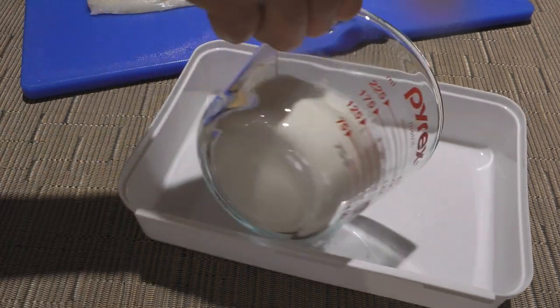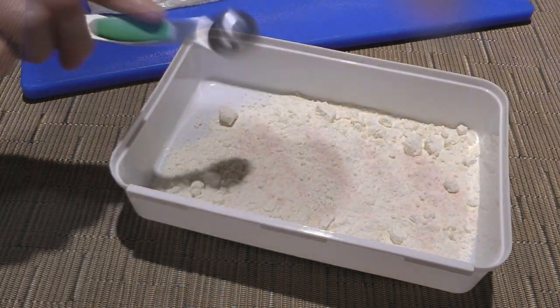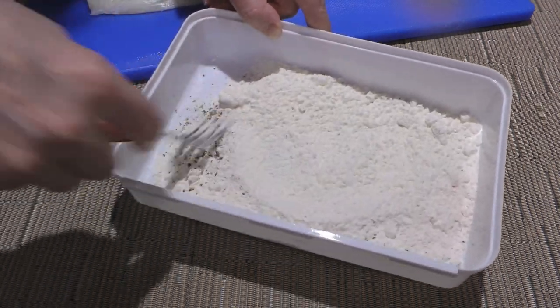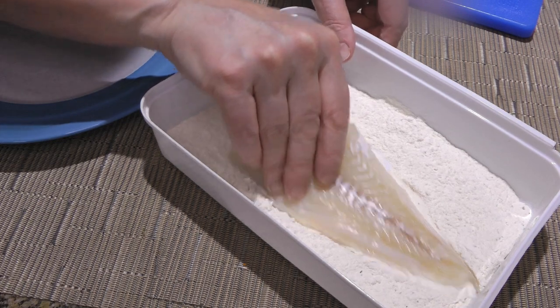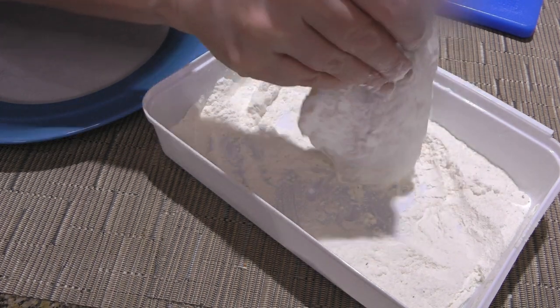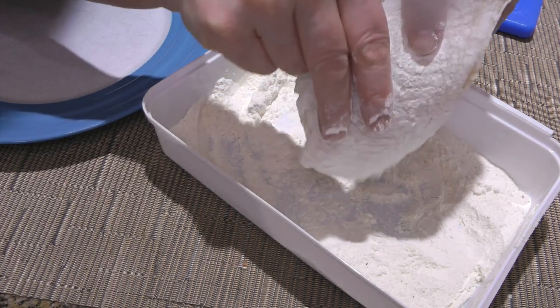Next, in a shallow dish, we'll add flour, ground sea salt, and freshly ground black pepper. We'll stir well to combine the ingredients. Working with one at a time, we'll dredge the filets in the flour mixture, making sure to coat the fish well on both sides, and then shake off any excess flour.